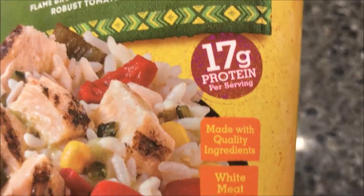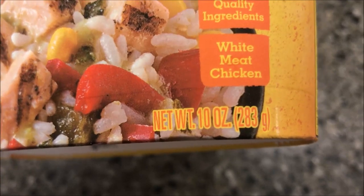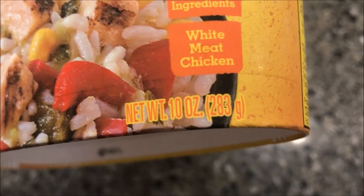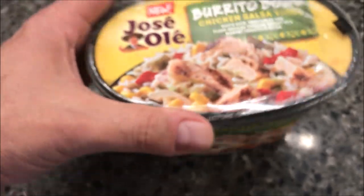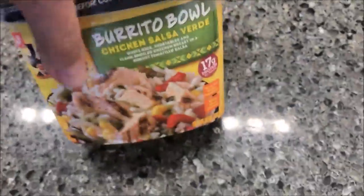Looks pretty good. 17 grams of protein. It's 10 ounces or 283 grams. These were at Meijer for $3.49. I'm sure they sell them other places, but that's where we got them. $3.49 — not too bad.